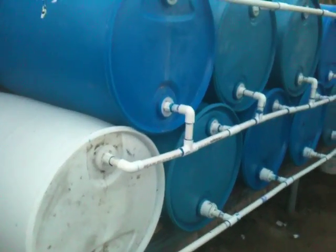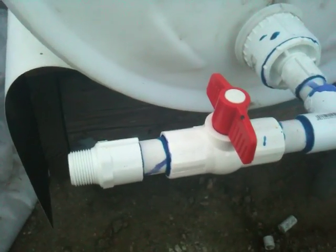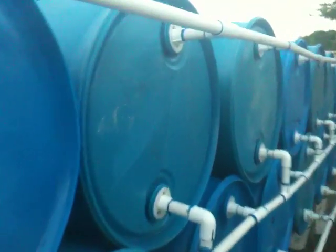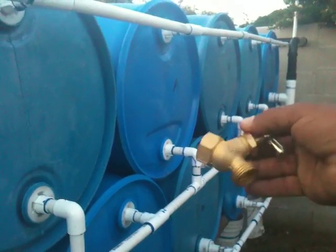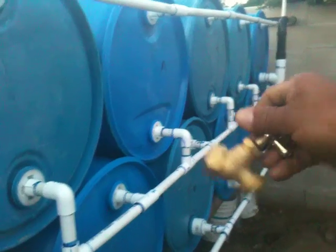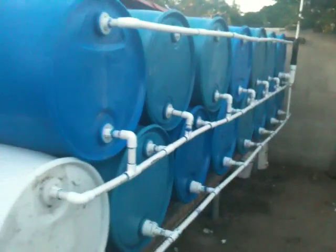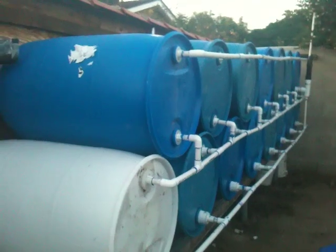One thing I did learn from others: this bulb here — see that — that's what you guys have to do. On my first system, as you can see on the video, I put a different ball fitting. Not good. What you're going to have is dripping, and you don't want dripping — you want pressure. You want a lot of pressure.